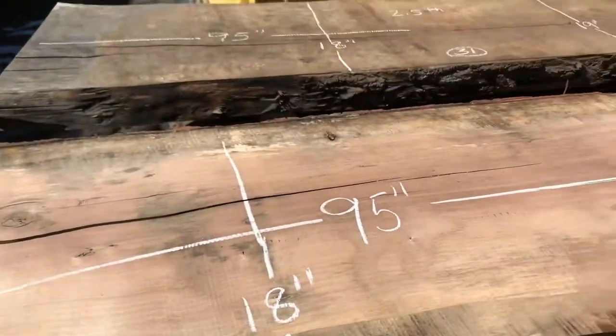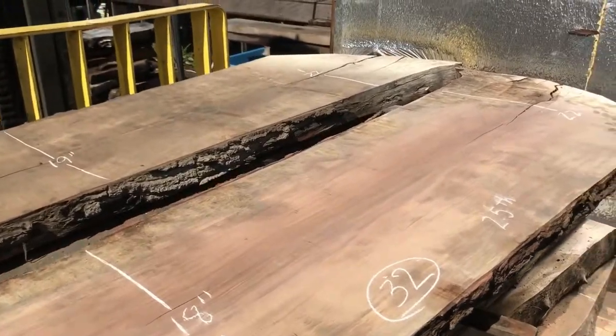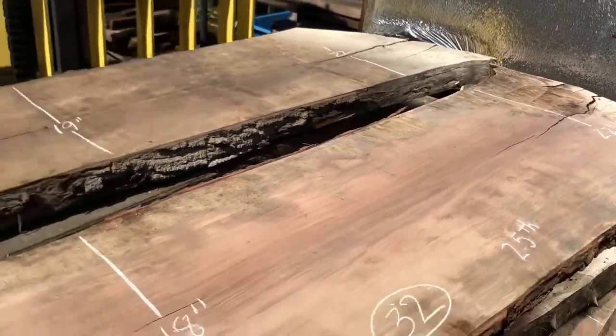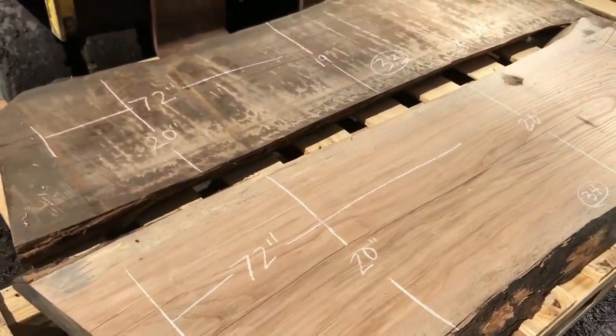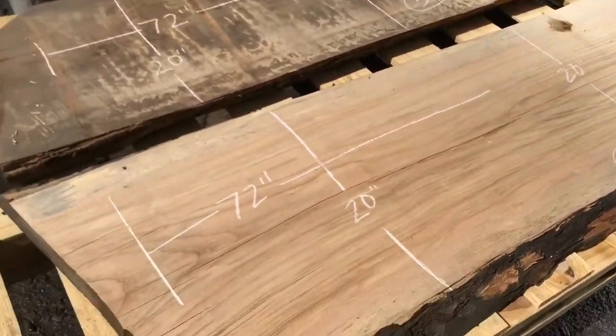I'm going to have to look up what this species is because I don't know. But nice bookmatch set there. Here we have two ash slabs that are a bookmatch set — one has been planed out and one is still rough. Yeah, this stuff planes out so sweet.